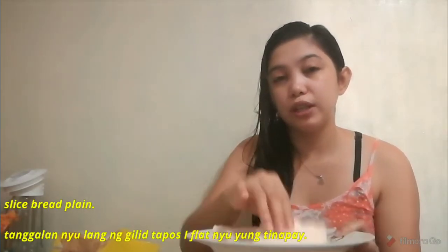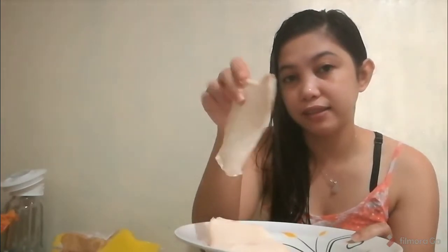Let me show you the ingredients. We have bread - any kind of bread will do. Sliced bread, plain. You can use whatever bread you like, even with seeds. But I prefer plain white bread. I rolled it flat and removed the crusts.